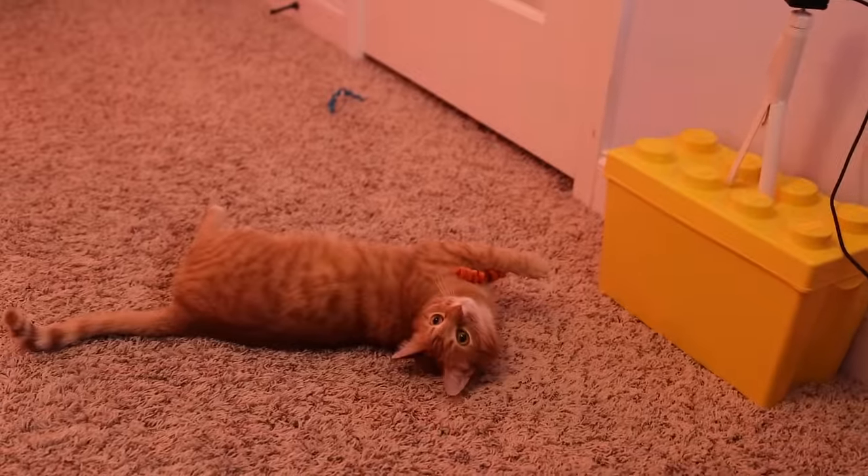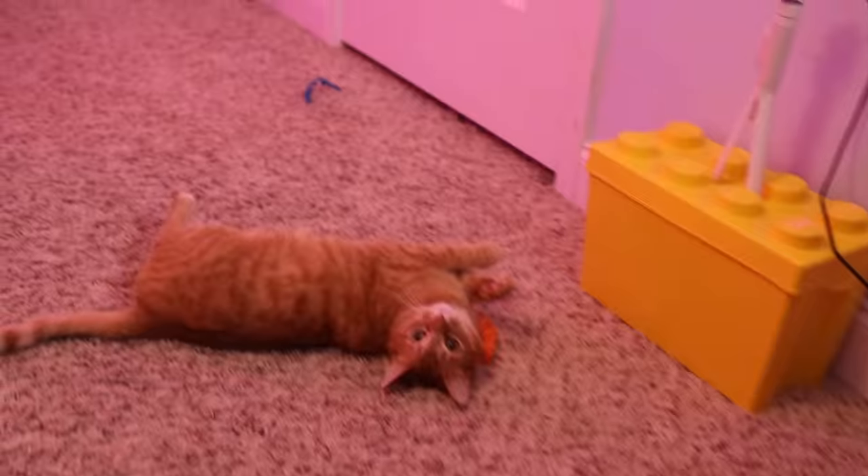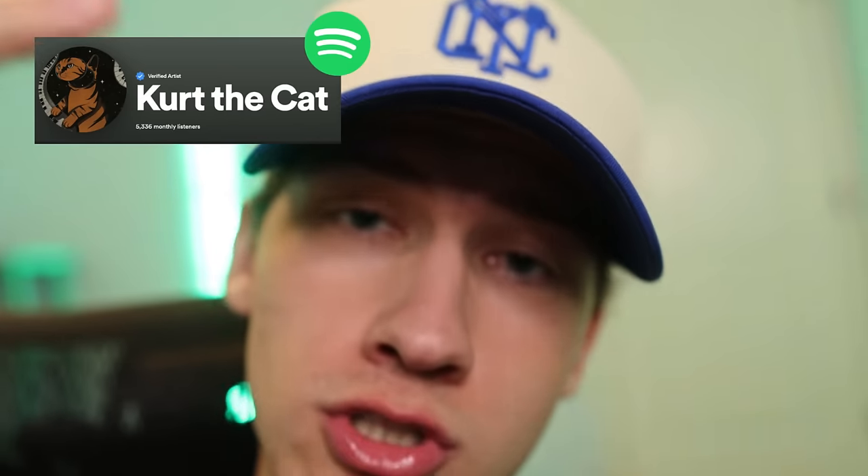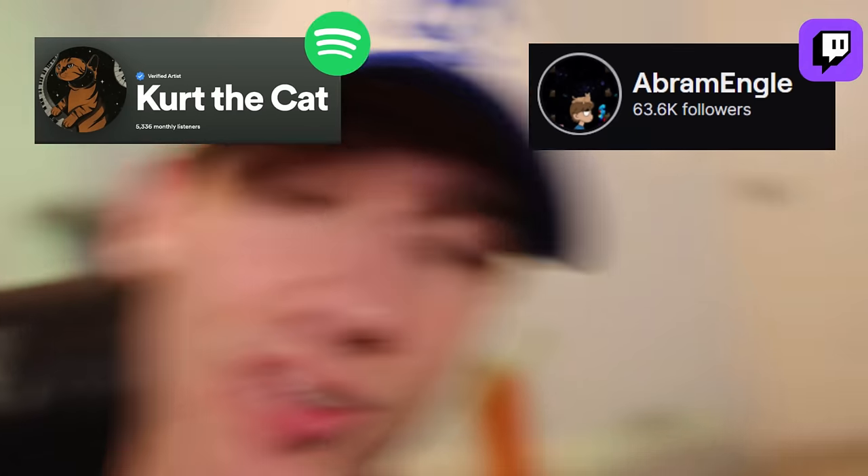This is one of Kurt's many jobs that he has. He just plays around and people like watching. We do other stuff as well, but check out the streams. Abram Engel on Twitch. That was like two shout outs in a row, but that's it — just Kurt's music and Twitch. And while we're at it, subscribe.